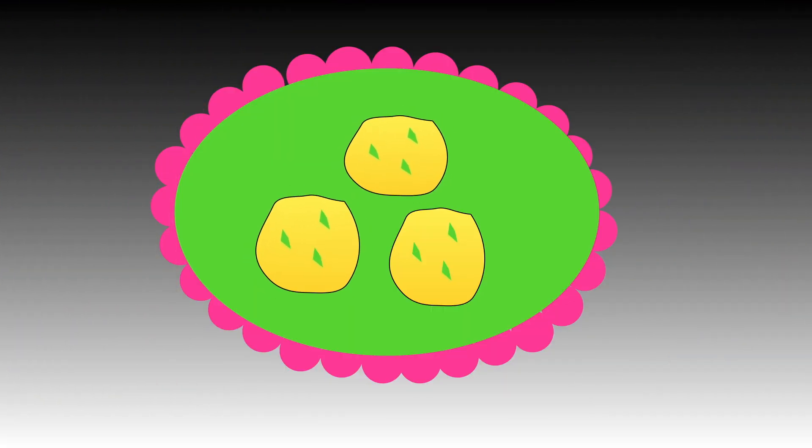One, two, three. Three sweets are waiting to be eaten. This is how we write number three.